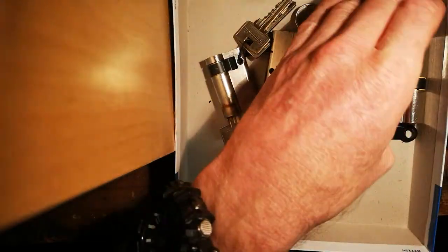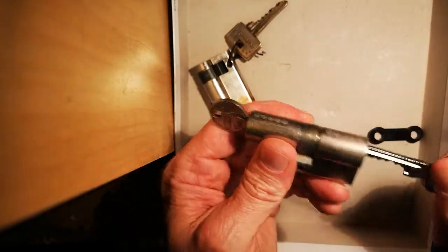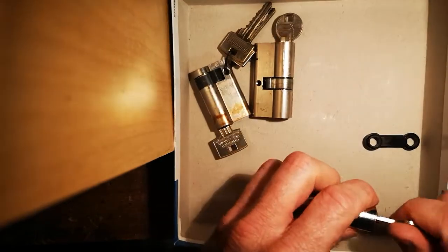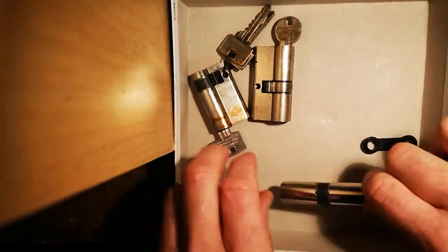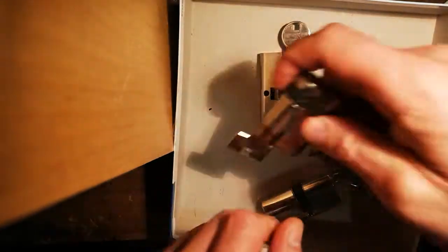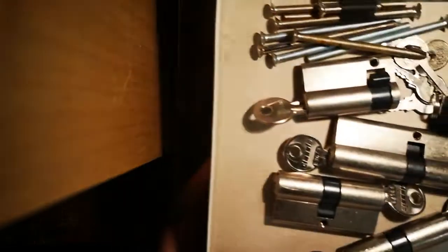The third thing is these locks — wait, is this the right box? This isn't the right box, hang on, I've got to get the right box. Okay, unpaused, I got the box.